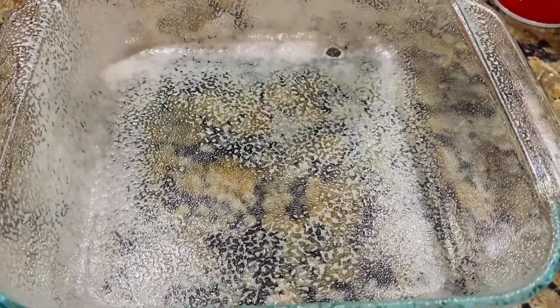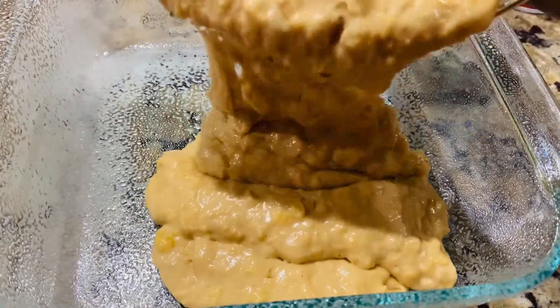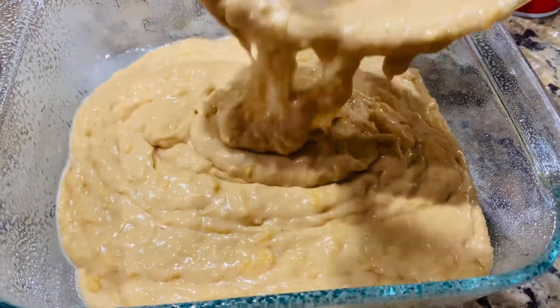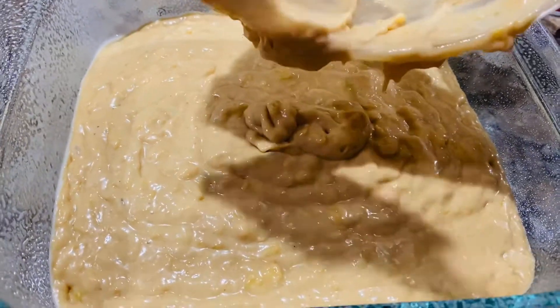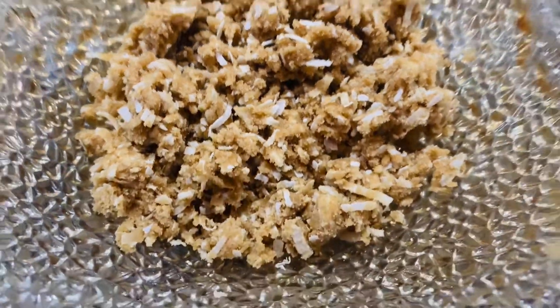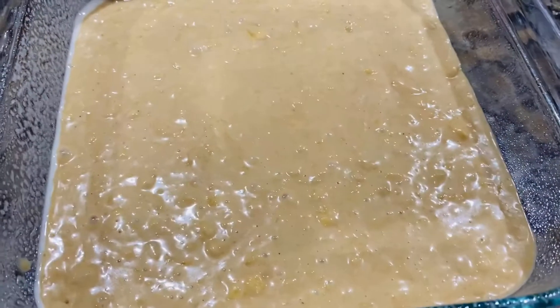Add 2 tablespoons of butter and mix it. Now we are ready to bake at 375 degrees.